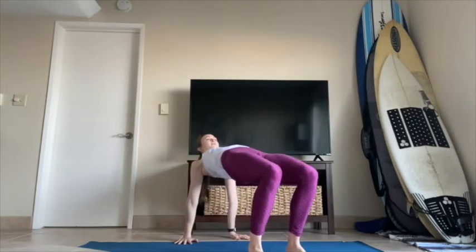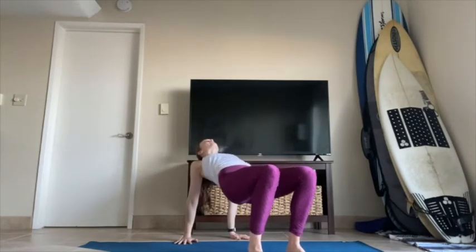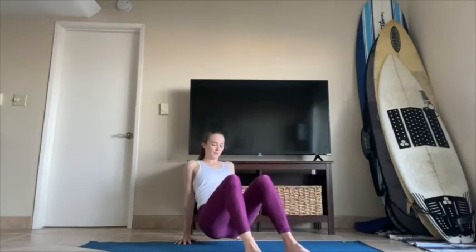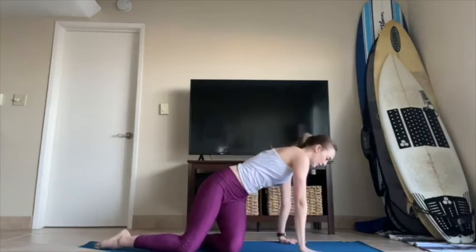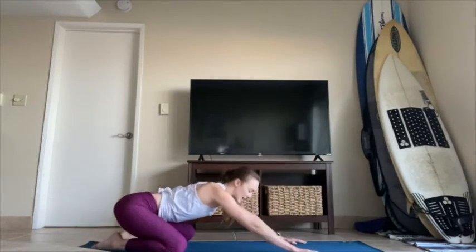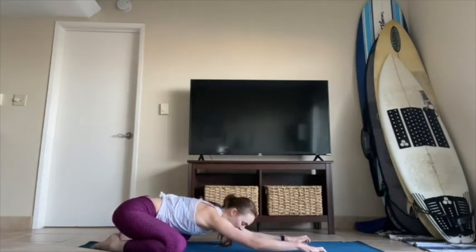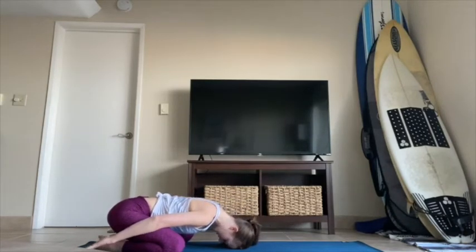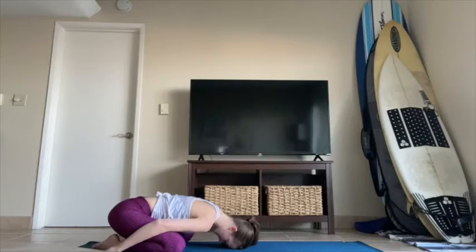Bring your hands behind you, feet out in front — reverse tabletop. Press down into your feet, lift up from your hips, take a big breath and lift a little bit taller. Exhale, lower your seat all the way down. Come up onto your shins and knees, hands walk out in front — toes together, knees nice and wide. Find a child's pose, sit the hips back. Let your elbows relax or walk your hands back behind you, forehead to the floor, palms up towards the sky. Let your shoulders drop down.